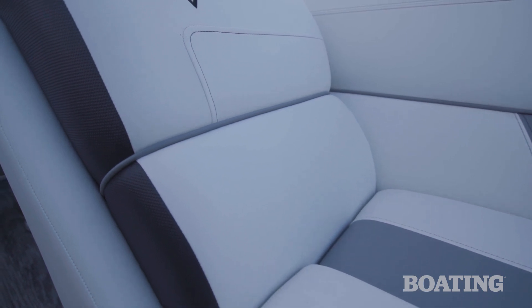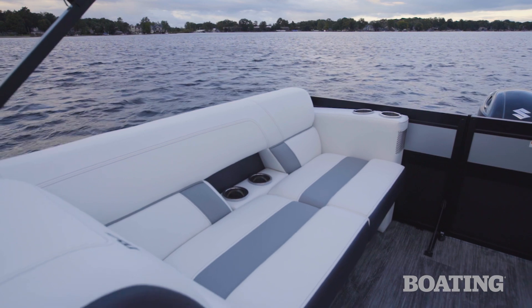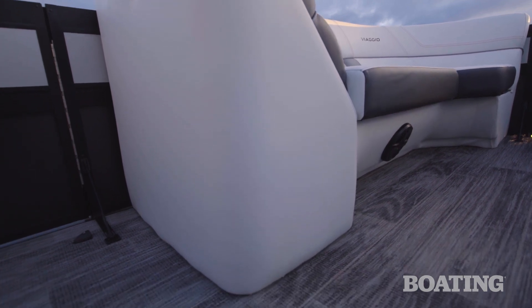Like all Viagios, this has really high quality vinyl. It's coated in acrylic so that it cleans easily and it won't pink. The vinyl extends all the way over the roto-molded seat bases for a really clean, sharp look.